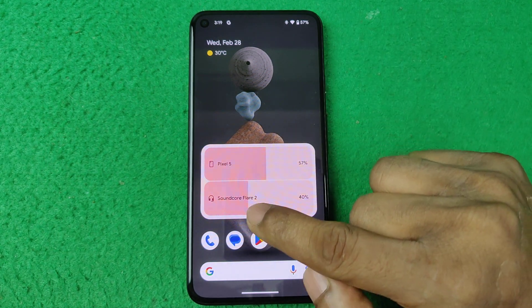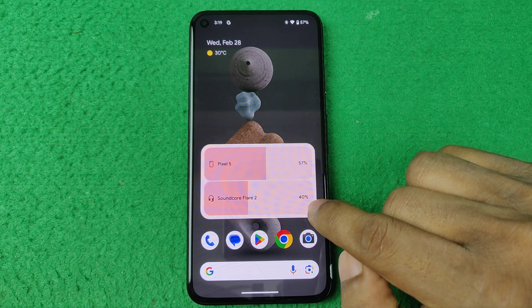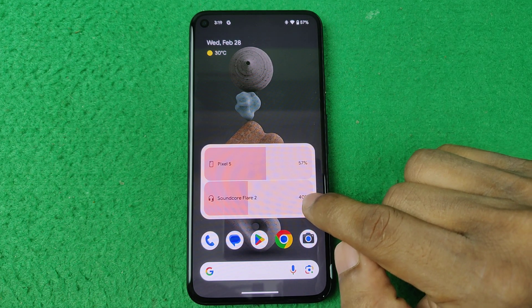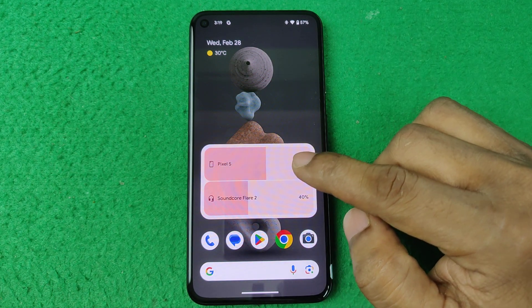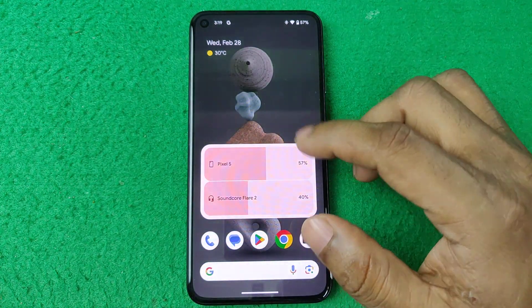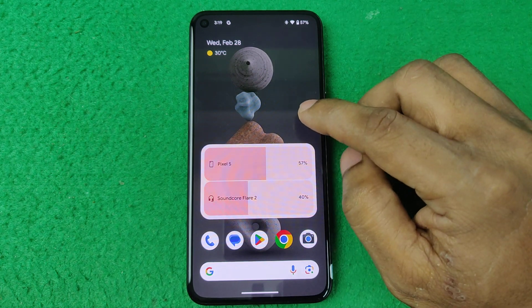I also connected a Bluetooth speaker, Soundcore Flat 2, so this Bluetooth speaker has 40 percent. If you connect more devices, it will show more device information. That's how you can add a battery widget on the Google Pixel home screen.